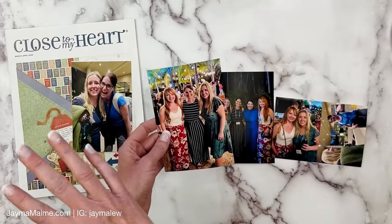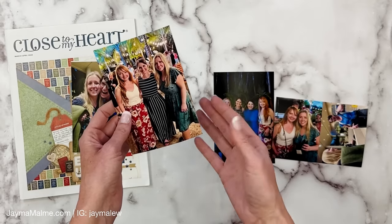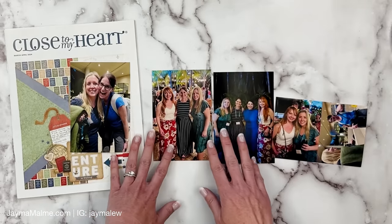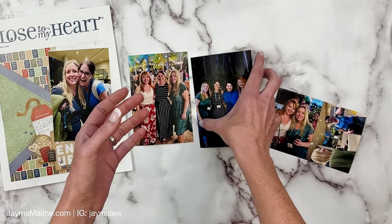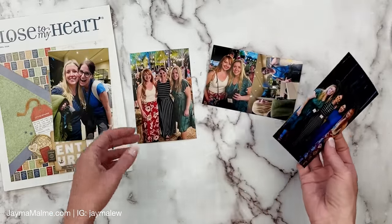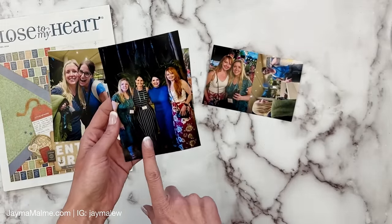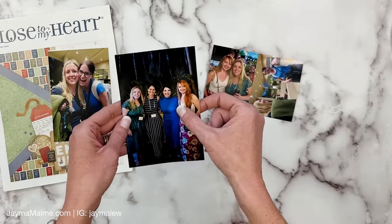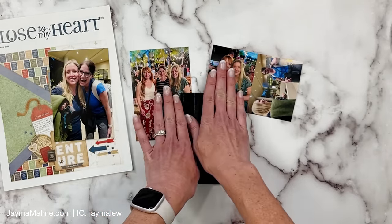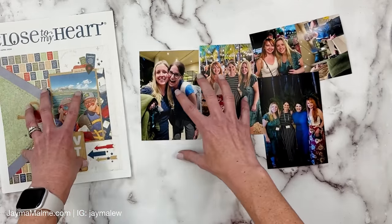I don't have a picture of us when we first laid eyes on each other, but I do have this one. This was kind of like the welcome reception that Close to My Heart put on, so we all got to chat in person for the first time. It was just like chatting online — in our Zooms and Facebook Messenger calls — you couldn't even tell we had never met in person before. And this is from that same night but with Monica, who is the president of Close to My Heart, so we got our picture with her as well. I'm going to use these three on the right-hand page, and we'll talk about how to create a companion page.